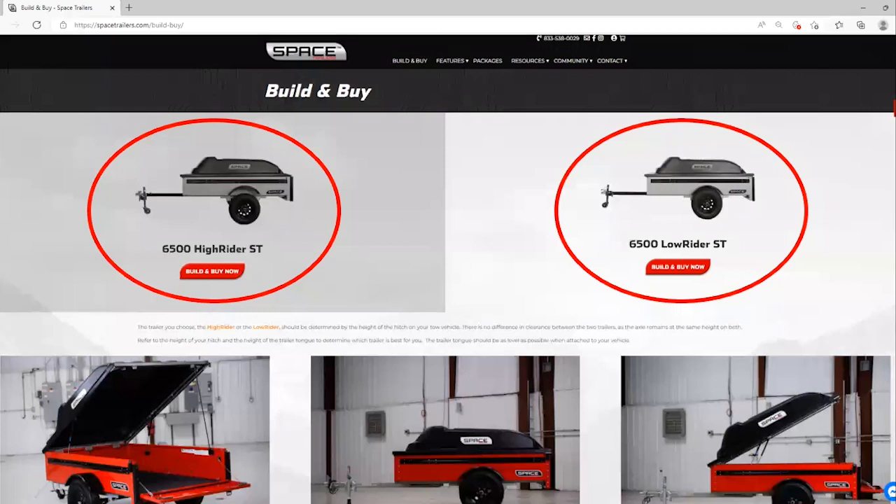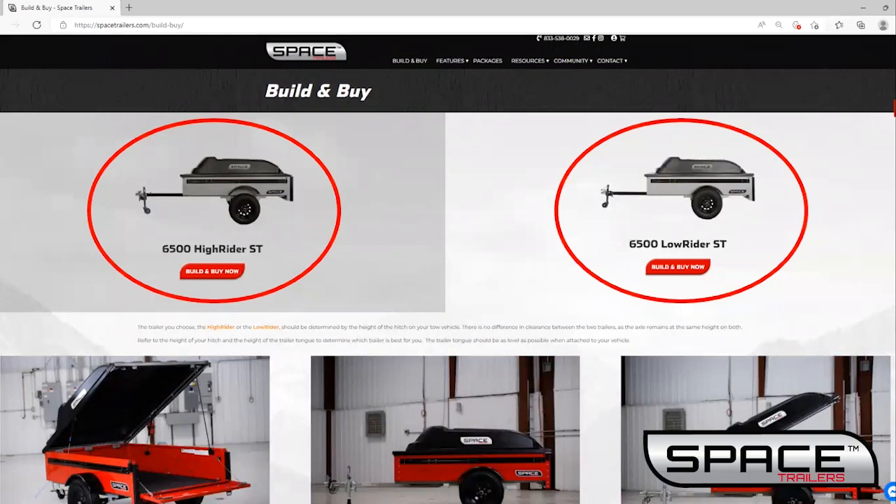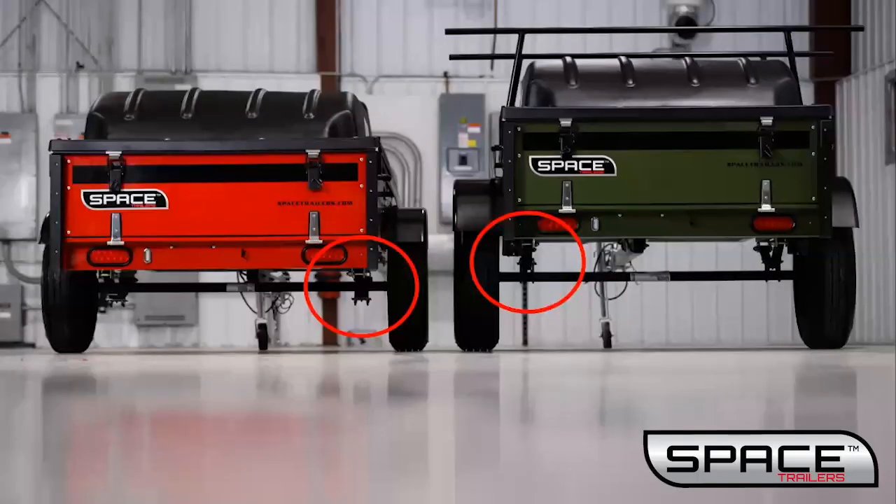You'll have the option to either select a high rider or a low rider. The difference between a high rider and low rider is how the axle is mounted to the leaf spring. Here you can see the springs are mounted above the axle on the green high rider, whereas the springs are mounted below or underneath the axle on the red low rider trailer.